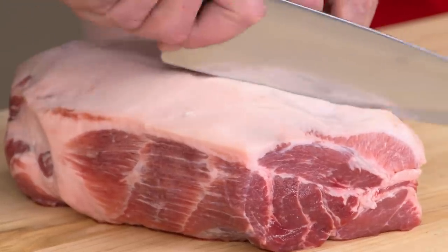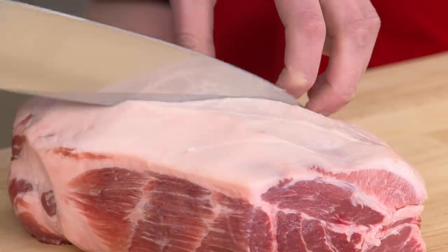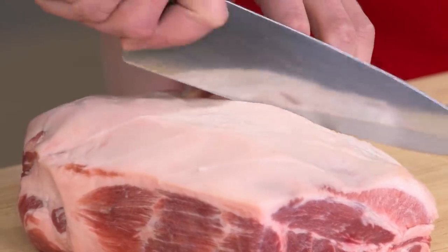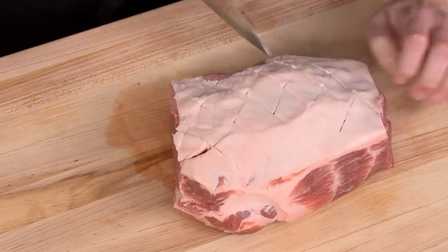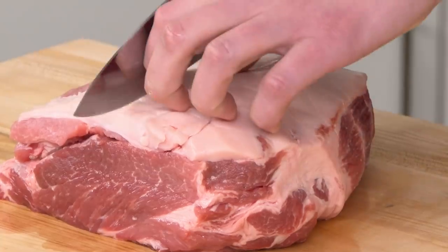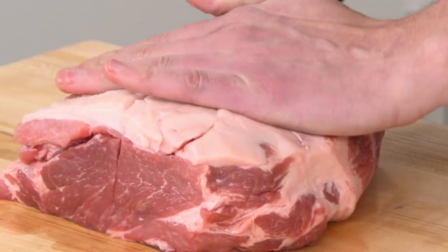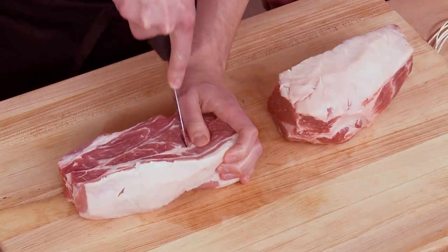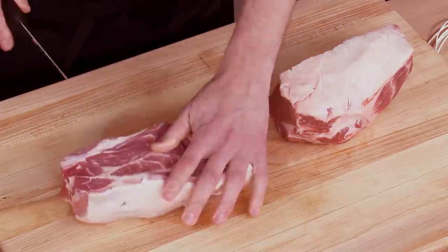The first thing is to use a chef's knife and cross-hatch the fat cap, spaced one inch apart. This allows some of the fat to render and get really crispy. We go in both directions, cutting down through the fat but not into the meat. Then we'll split this into two roasts, which we find cooks better and is nicer for slicing. We find the grain and cut with it, because eventually we'll carve against the grain. Using a boning knife or paring knife, we make deep slits into the meat so all that seasoning can get in.